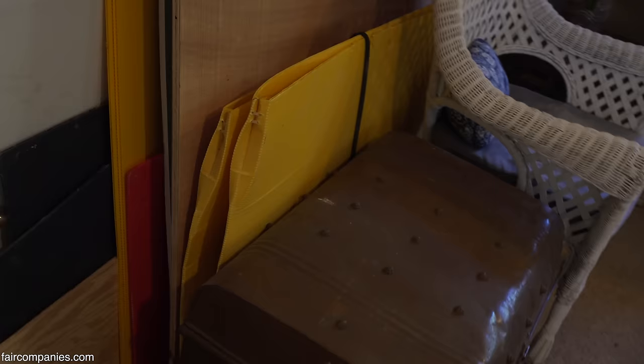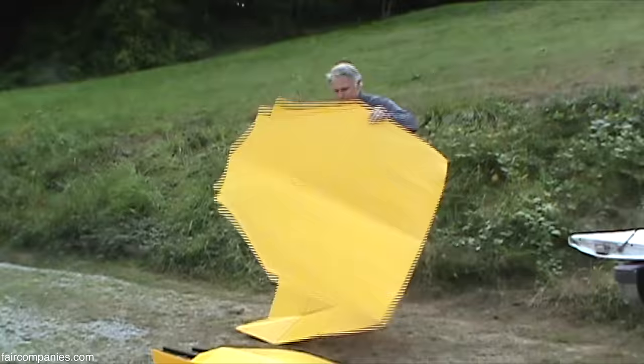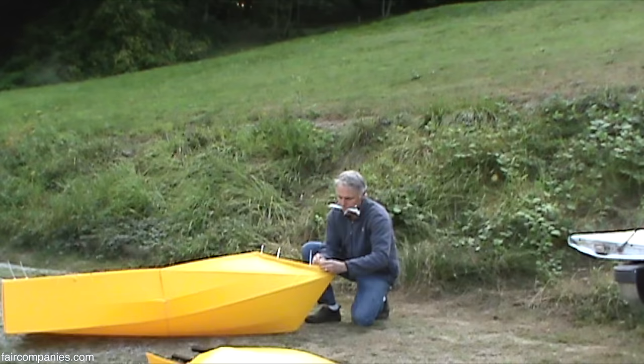You saw the yellow kayak? This is the one that folds up into it — foldable. One sheet is the whole thing right there. Need a boat? Here you go. It's about 15 zip ties that put it together and they're self-releasing, so it's not a one-time-use zip tie.